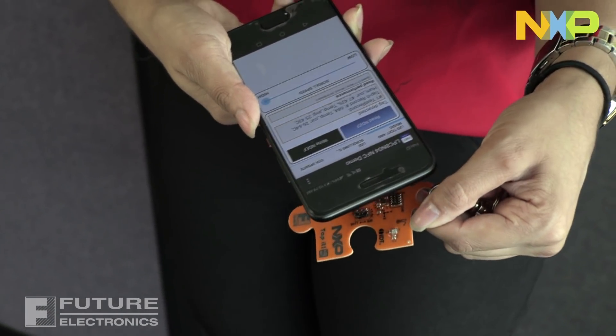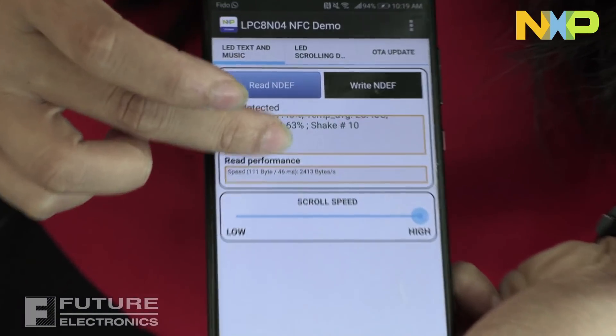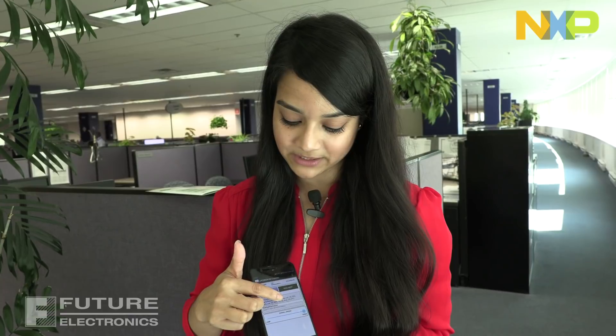The tag is read, and you'll see that the temperature and humidity information is displayed over here. The accelerometer monitors shock and vibration. Give your keychain a good little shake, and now tap it again on your phone. You'll see that the number of times that the puzzle piece has been shaken is updated over here.